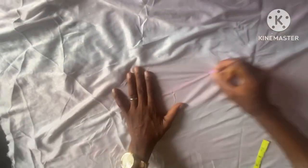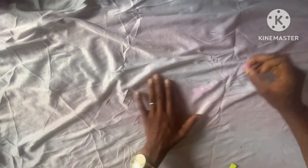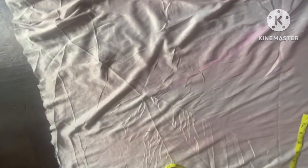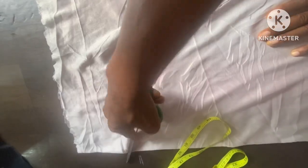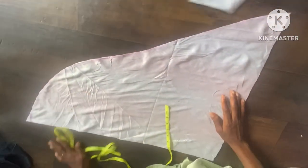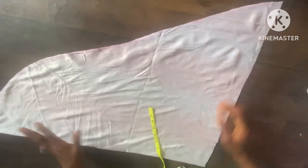Then we can now cut it out. I'm trying to connect it to the center as well. So by the time I cut it out, you're going to see how the shape is going to be. We are done with the cutting. You can see the shape now — I told you by the time I cut it out you're going to see the shape of it.